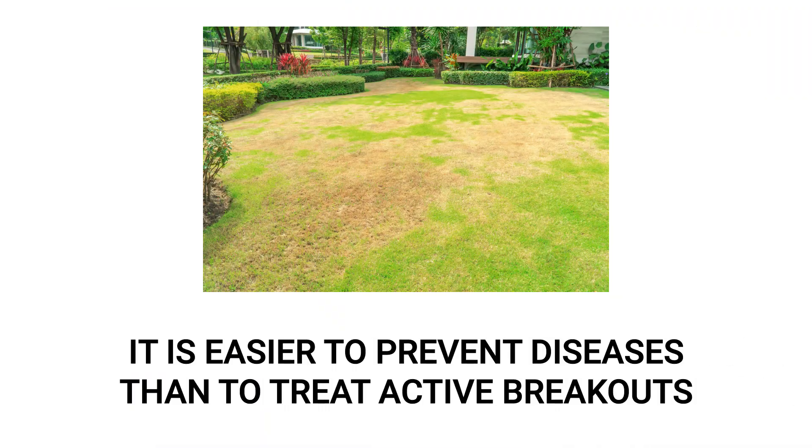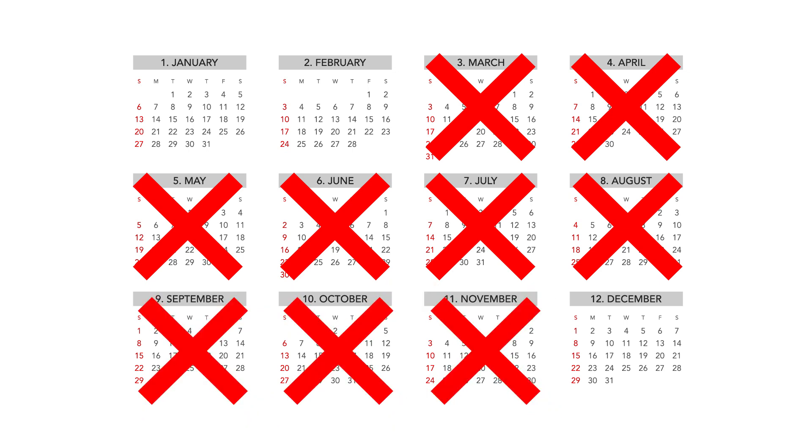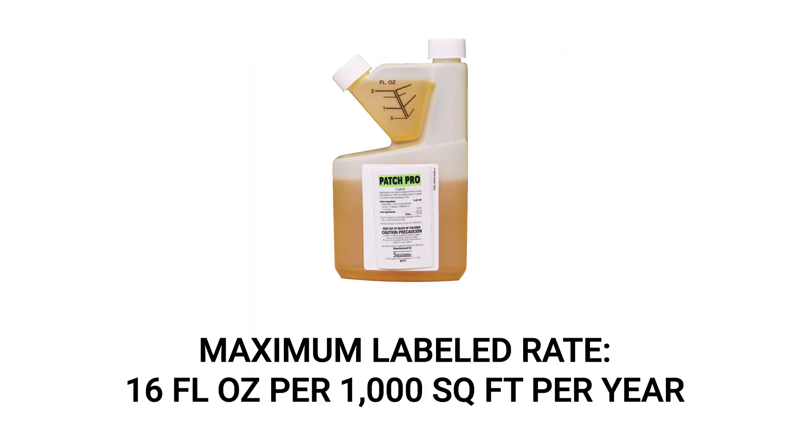When it comes to turf and vegetation diseases, it is always best to apply before the disease takes root. For general prevention, it is recommended you apply Patch Pro in the spring, summer, or fall when conditions are conducive for disease development. Do not apply more than the maximum labeled rate of 16 ounces per thousand square feet per year.